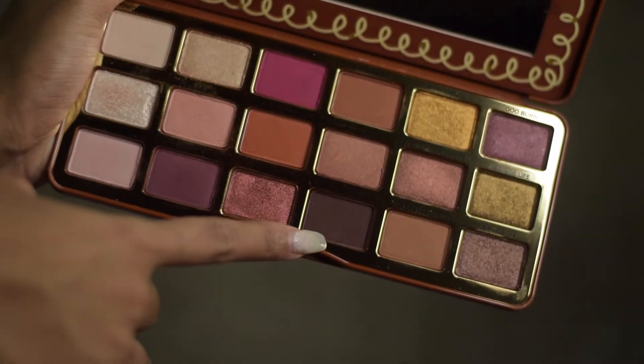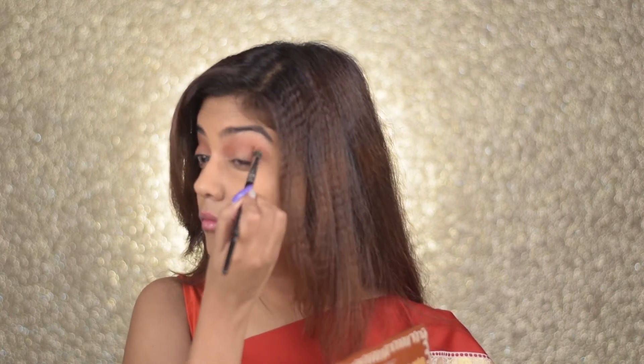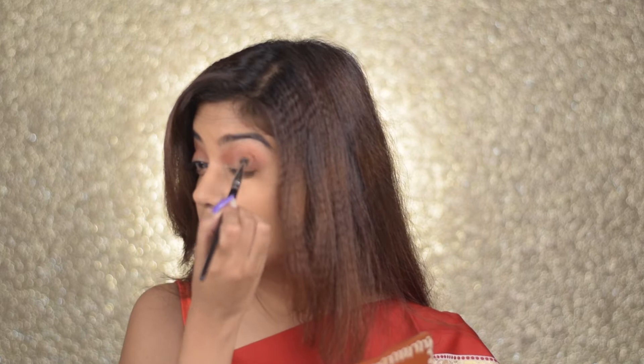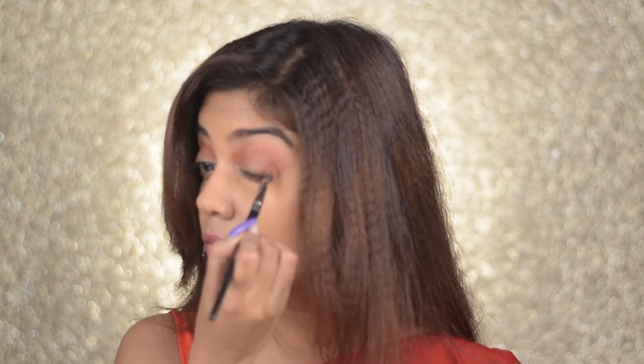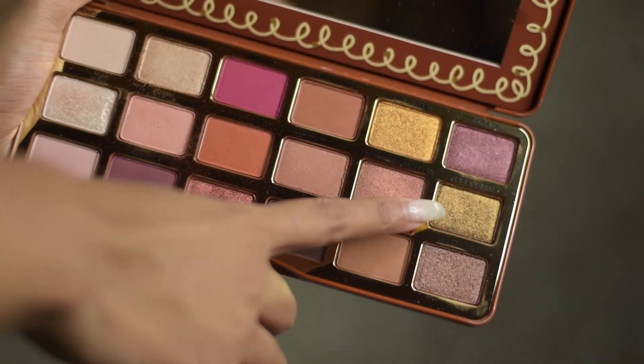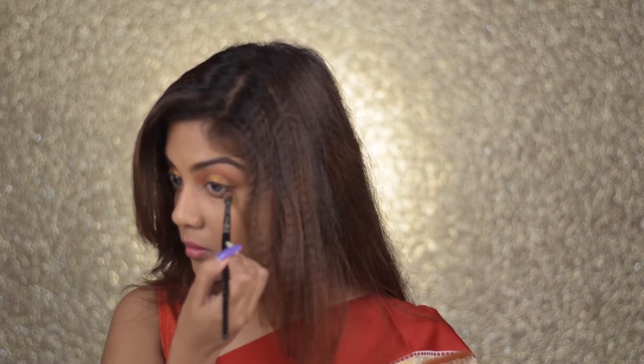Next, I'm taking the dark brown shade from the palette and focusing it onto the outer corner and lower crease — basically creating a contour for the eyes. It gives depth and looks beautiful. You can take any brown shade and concentrate on the outer corner, then blend it with the first crease shade. Now, taking a combination of those two shimmer shades — one olive, one gold — I'm placing it onto my lid. For festive seasons I like shimmer eyes, and I use my fingers to apply shimmer for that ultimate glow, though my long nails make it a little tricky.